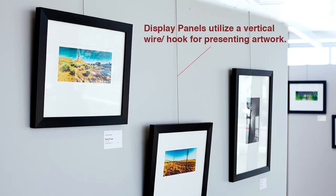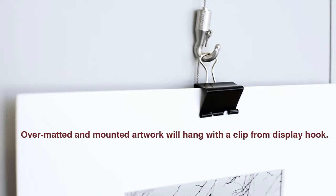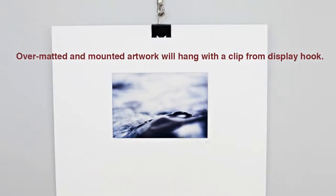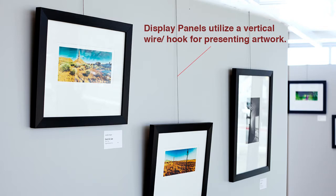Everything else — photographs, paintings, other types of media — need to either have a wire, or bear in mind that we're going to use a binder clip to present and hang off the hooks. If you look at the imagery that goes along with this voiceover, you'll see photographs hanging by wire, and we can adjust the height and present the work that way.